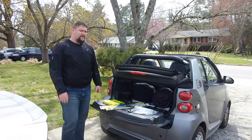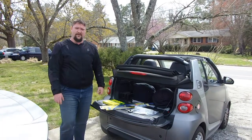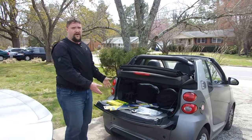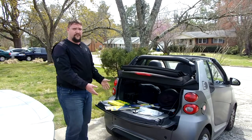Hi there. I keep hearing people talk about how they long for the day when cars were simple to work on. Well, that day has returned in the age of the electric vehicle. What you see on my tailgate is everything that's required for the annual maintenance on my car. The total retail sum of this was $107.